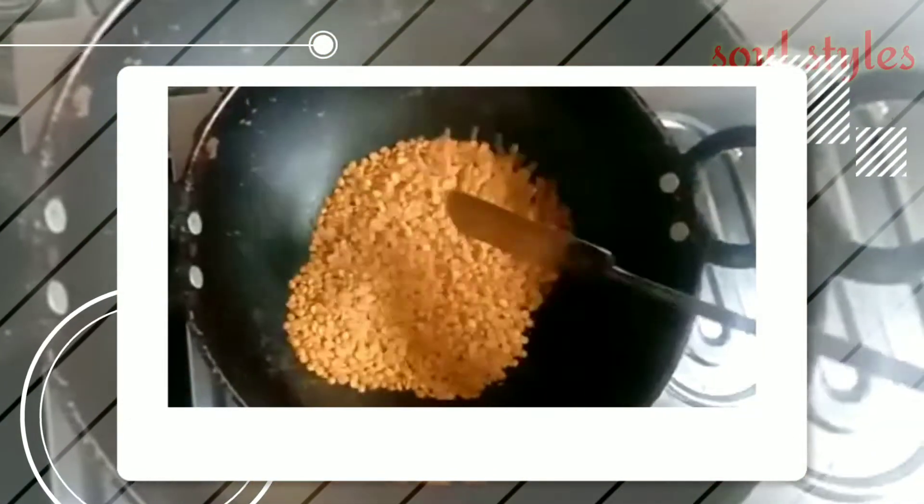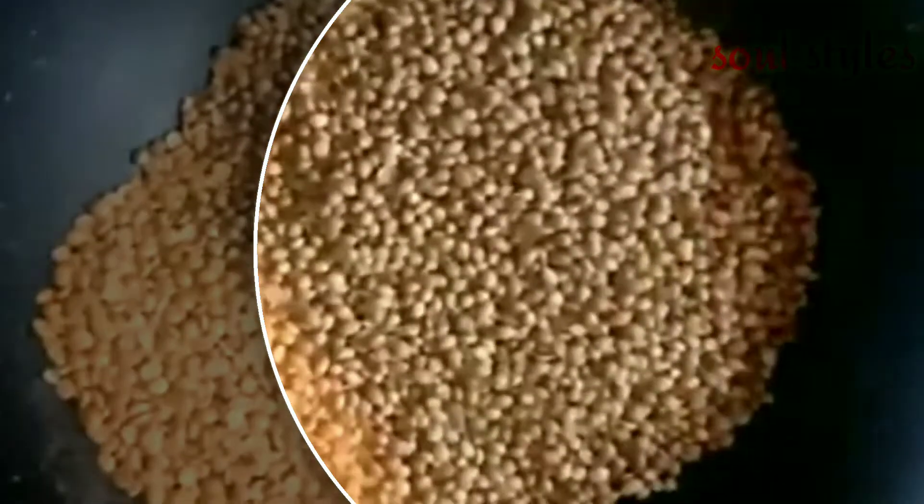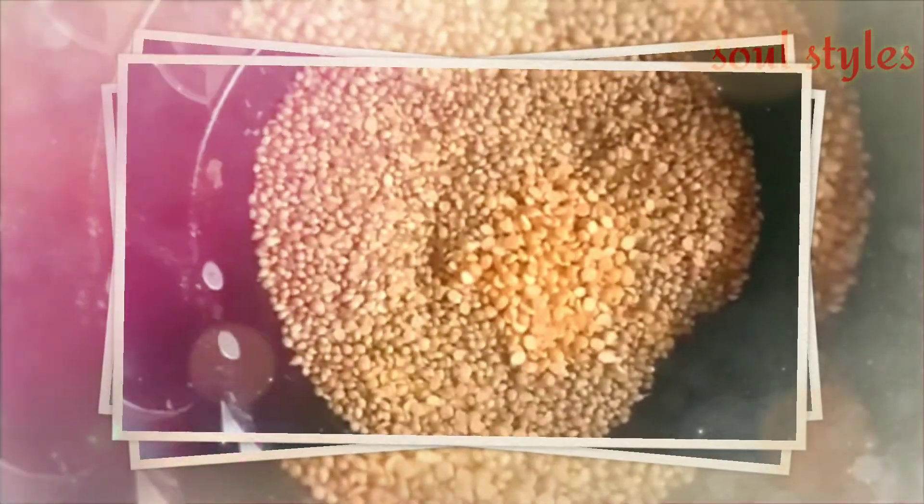Roast the kandhi pappu for one minute, then add two cups of daniyalu together and roast for one more minute. Sort out the daniyalu after roasting.